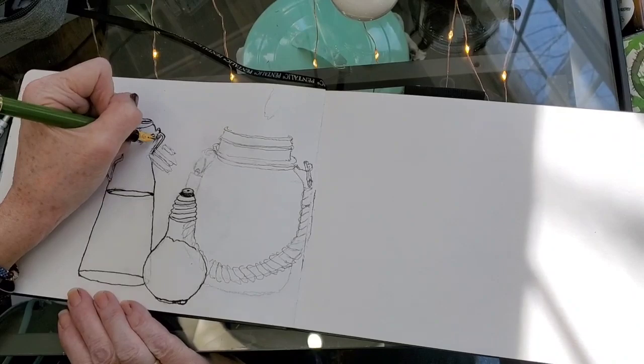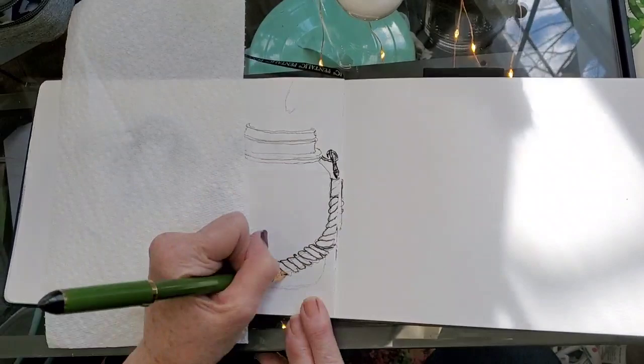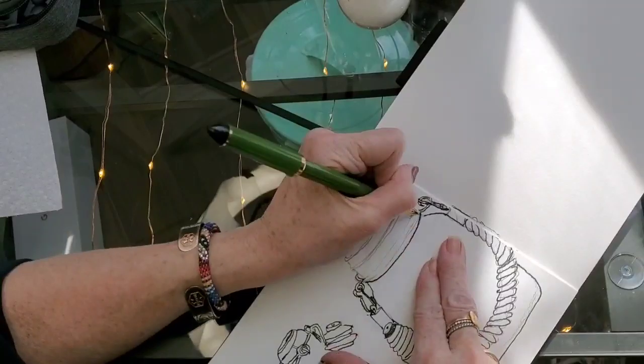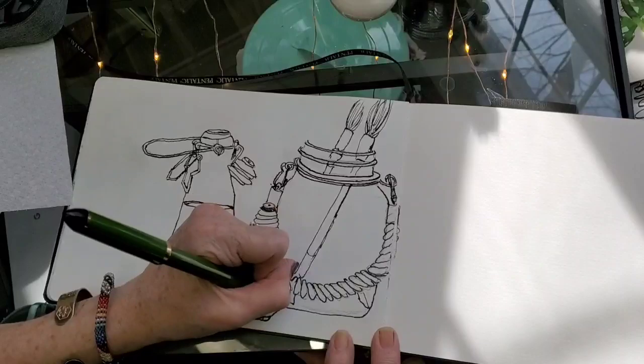Once you get everything down and you're feeling comfortable sketching still lives, start challenging yourself to sketch things that are in motion — your family members, your pets, your fish in your aquarium, whatever the case may be. Find something that's moving and start practicing. For me that is a challenge, and I'll show you in my video here that I did do that with my dog the other day. I was glad and proud of myself that I actually got it done. I challenge you to do that too.